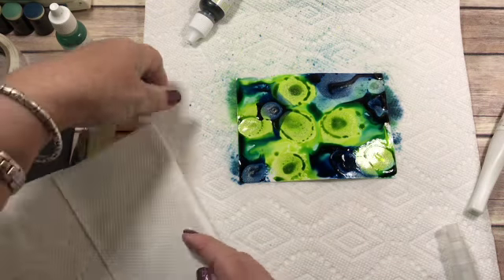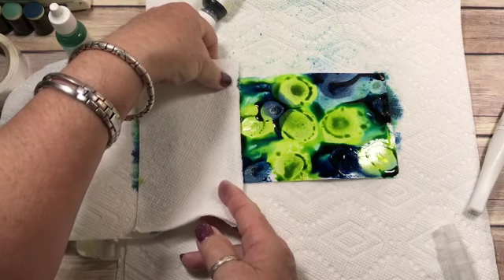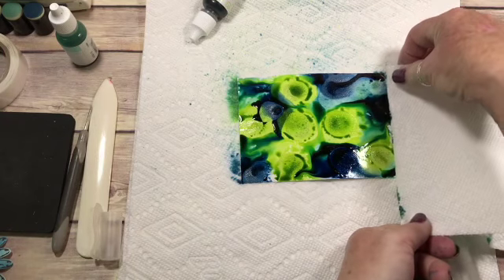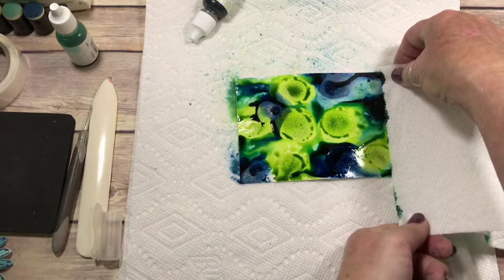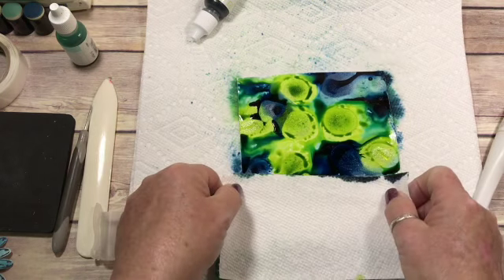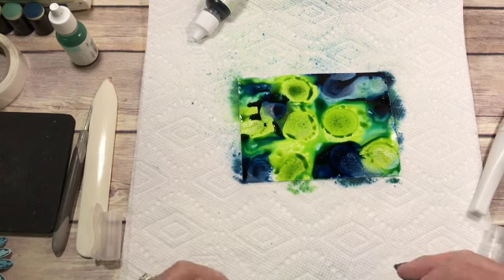And you can put as much or as little as you want. I need to wick some more right down here. This will take quite a while to dry, so make sure that you do it first. You can use your heat tool to help it, but that moves the ink around a little bit. I really like to just leave it alone and let it dry for a few hours, because you use quite a bit of water.